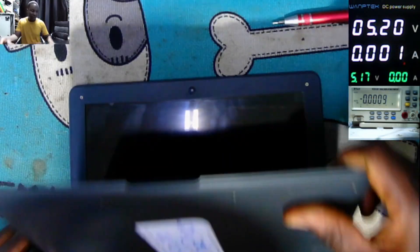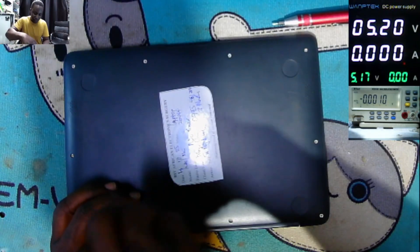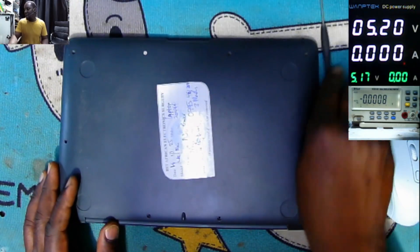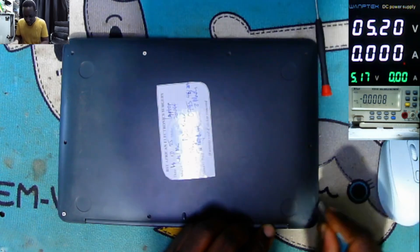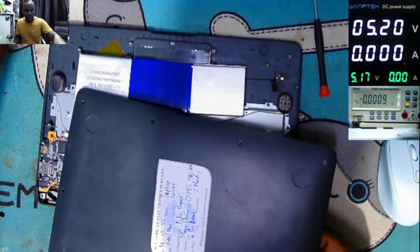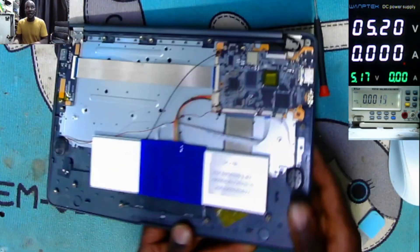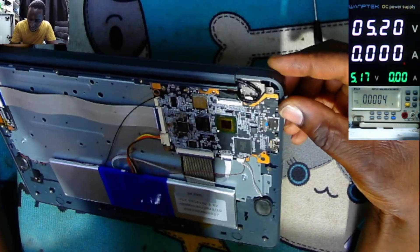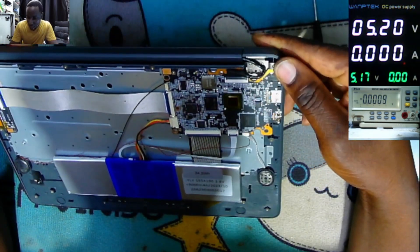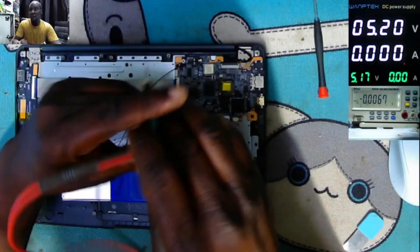It's off, so let's open it and see what the problem might be. All the screws are out — what I believe should come out is the big back cover. The back cover is out, and inside we don't have too many things: we have a lithium battery like those for tablets, and we have a small motherboard which looks okay. So what we can do is start by checking the battery voltage.